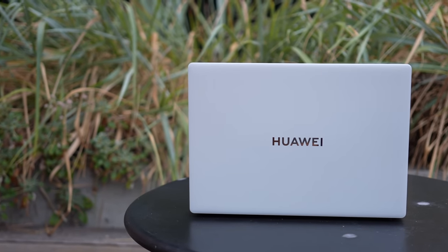Hey everybody, I hope you guys all didn't save. So this is the 2023 Huawei MateBook X Pro. I've been using it on and off for about two months now, and I like this machine a lot.